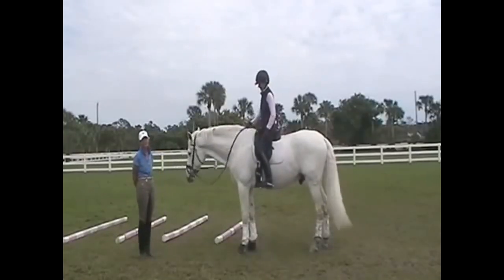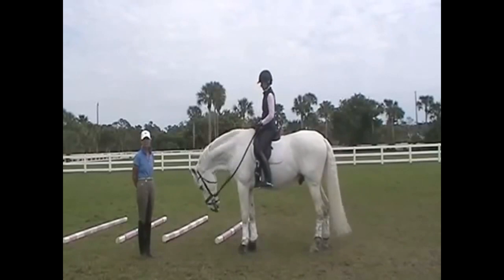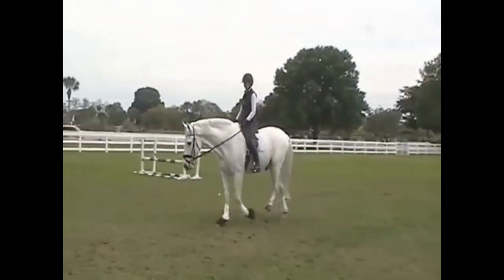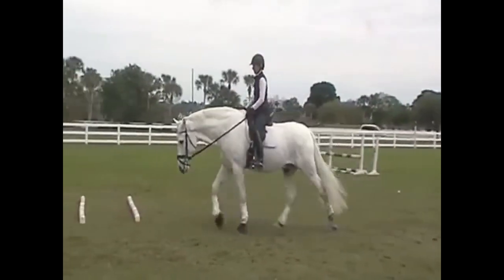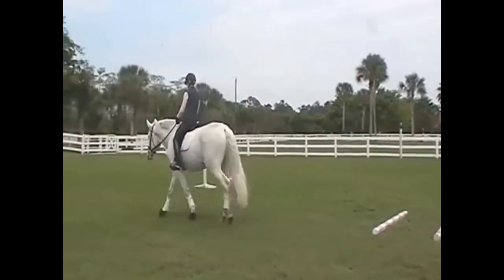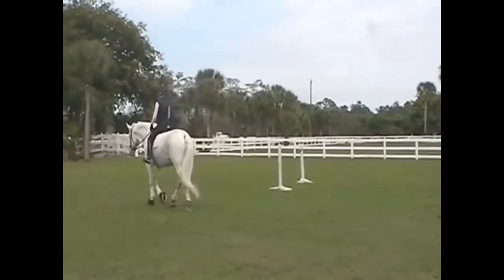Here's exactly what a lateral walk is and how to fix it. First, a proper walk is a four-beat gait. There's no suspension because there's a foot on the ground at all times. Say the horse starts with his right front, followed by his left hind, then left front, and right hind.